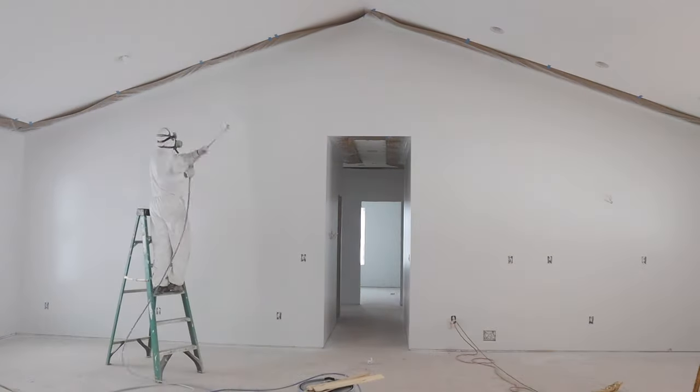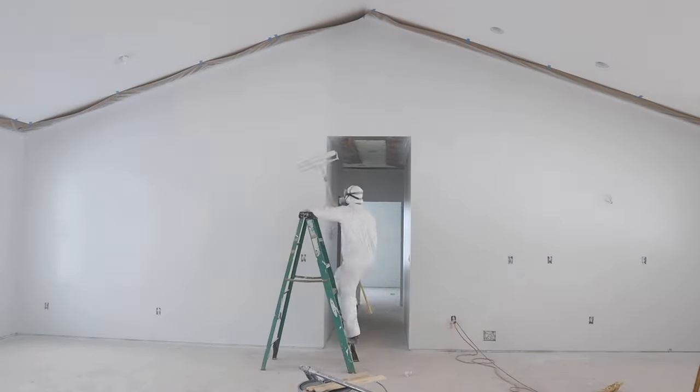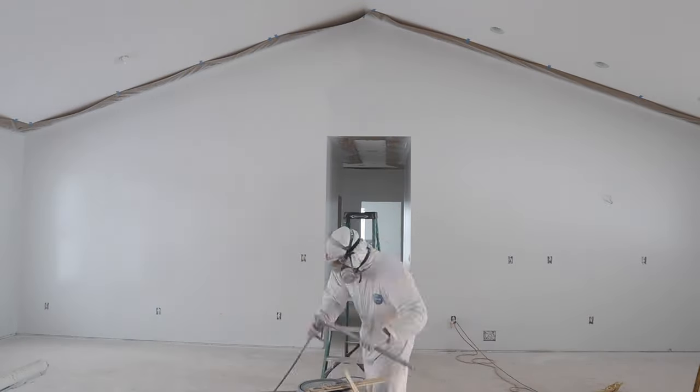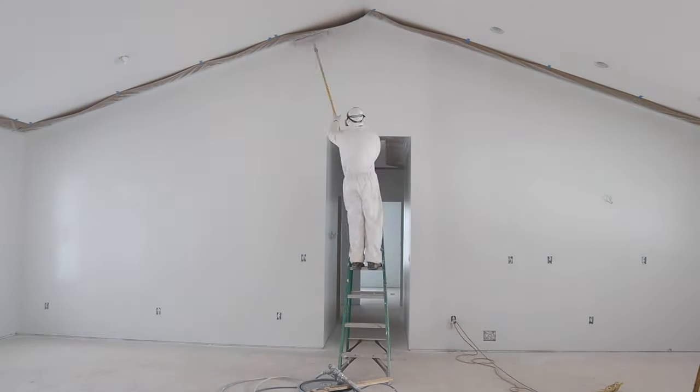This wall was a little tricky — I had to get up on a step ladder to reach the top. I took my roller and rolled right up to the masking paper, then back rolled as normal. Sometimes you have to improvise and do what it takes to get the job done.